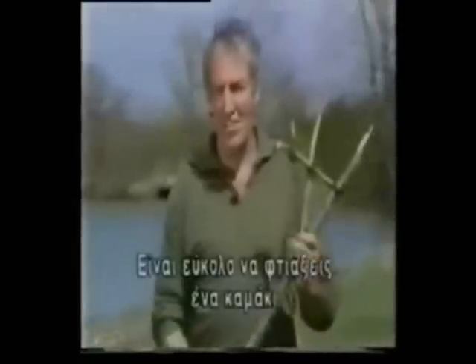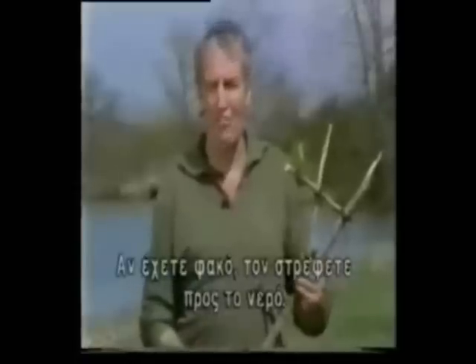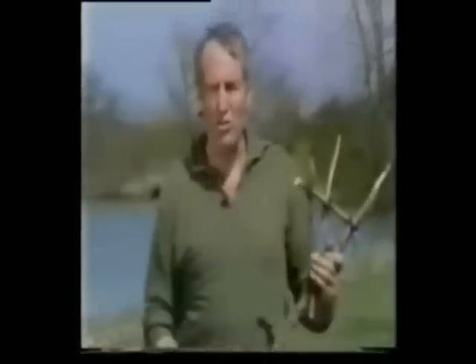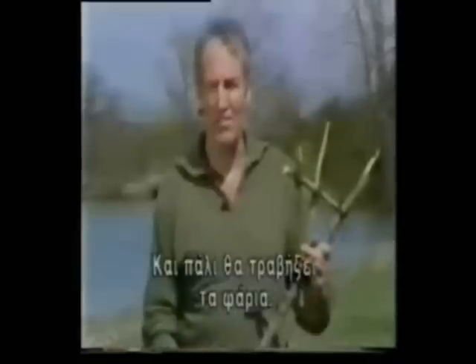It's easy to make a spear, and this is good for night fishing. If you've got a flashlight, you shine it on the surface of the water, and this will attract fish. Then they can be speared. You can also take the beta light from your survival tin, place this in shallow water, and again, fish will be attracted and can be speared.